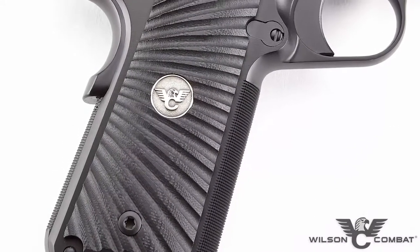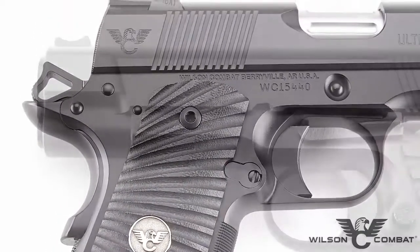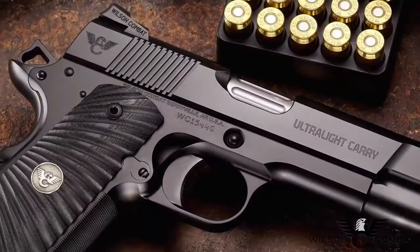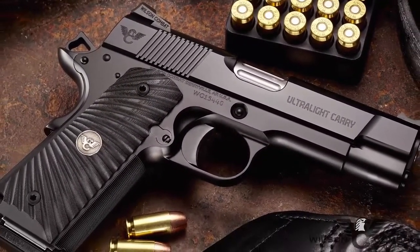Just like its full-size and Professional-sized brothers, the Ultralight Carry Commander's frame is made from a tough aluminum alloy that is 60 percent lighter than a comparable steel frame. A hard-anodized coating under our Armor-Tough finish will protect it from many years of everyday carry and use.